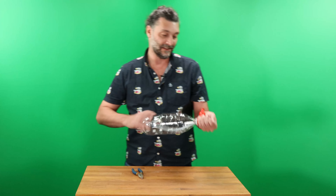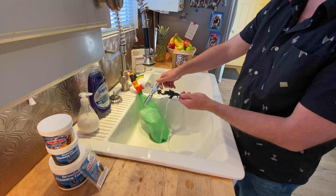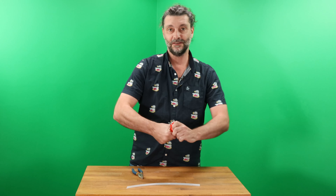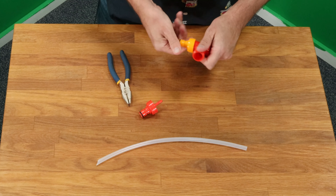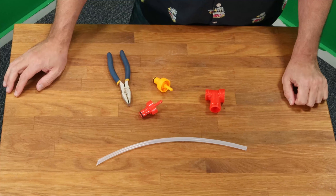As for cleaning this, a rinse should be good enough. But if you really want to get into it, you can take off the dip tube — unscrew with your hand. That should be good enough for most people. Soak that in some PBW, give it a rinse.